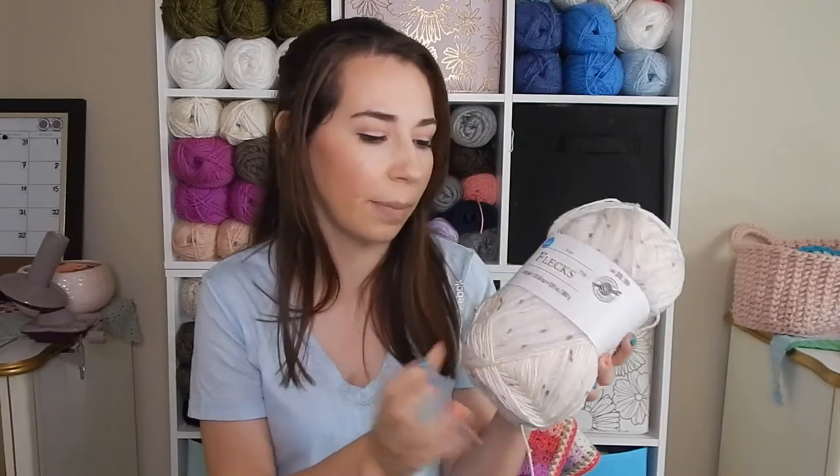I have not seen yarn tangle that bad from pulling from the middle before. And that was a little bit discouraging because I actually did have to cut it. So I would not recommend pulling out the middle inside end. I would definitely use the outside one and not find the middle because it'll just end up being a mess. I don't know if it's just the way this yarn is wound up because it's not like your traditional skein like Red Heart.